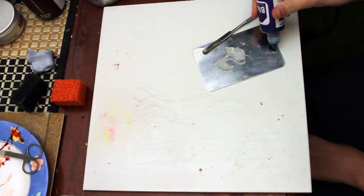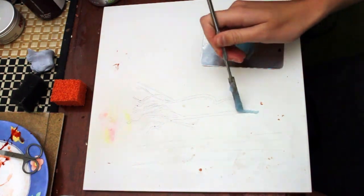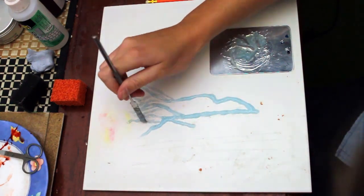Now I'm mixing up a clear sculpt gel with a little bit of blue silicone pigment to create a vein-like colour. And once this has been mixed I'm going to apply it as thinly as possible into the outline of the veins.